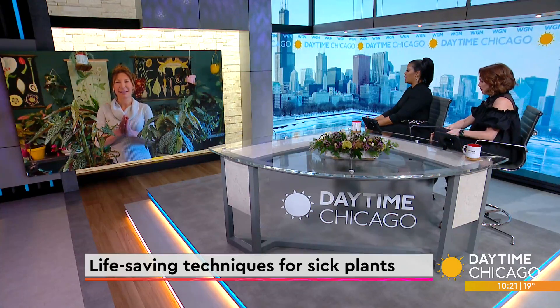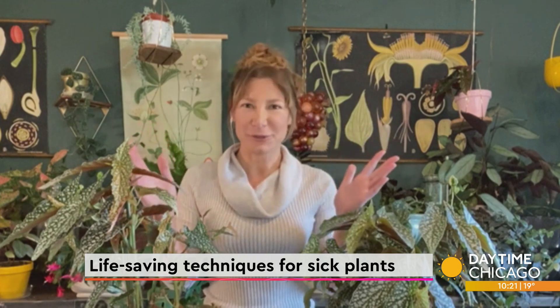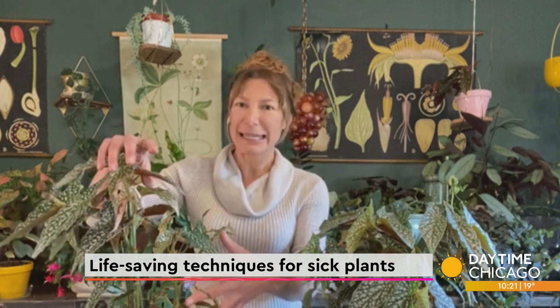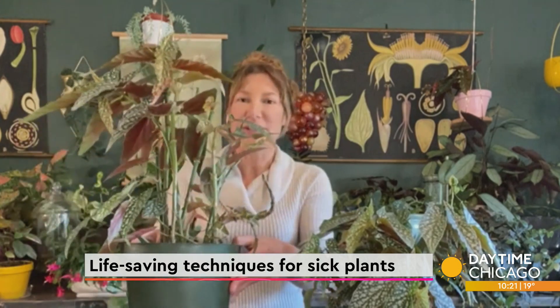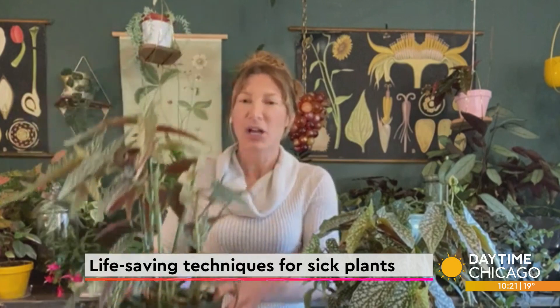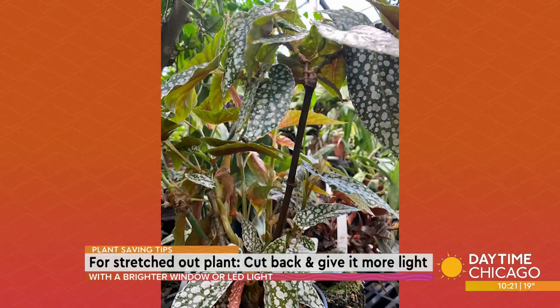Too much water, not enough water? So first of all, I'm going to say everyone kills plants. I work at a university conservatory and we still kill plants, so don't feel bad. But here are some tips. If your plant is getting a little stretched out and maybe losing some leaves, you could cut it back — that's the best thing to do. If you want a little bit more fullness, go ahead and cut it back to a growth point and it'll be bushier like this one right here.